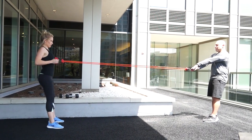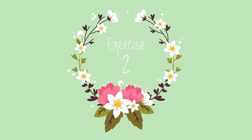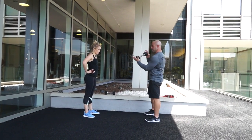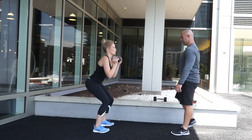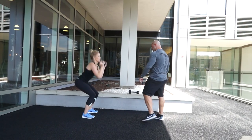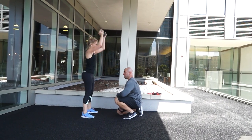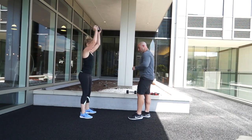Go a little bit faster to challenge yourself. If it gets too easy, you just go faster or go further away. Our next exercise focuses on the arms and shoulders, which are going to be exposed at the wedding, while still focusing on the glutes. Take one dumbbell, hold it up, drop it down into a squat, and press it up. Squeeze those glutes together at the top. Keep that chest tall, back straight and flat. Make sure your knees aren't going too far out — keep everything lined up.